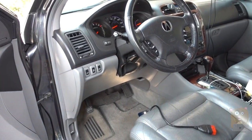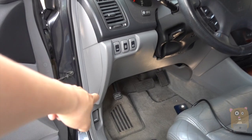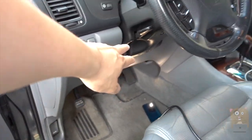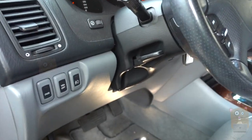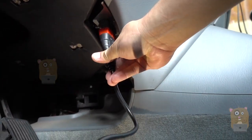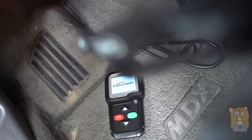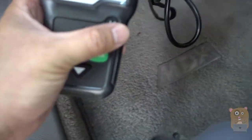The car's diagnostic port will be located on the driver's side. With my Acura TSX it's on the left side, right around here. With this Acura MDX it's on the right-hand side, which is right here. So I'm just going to plug it in, and once it's plugged in, the unit powers on.